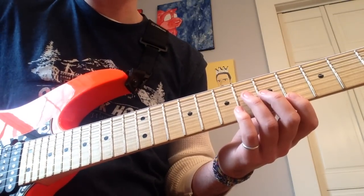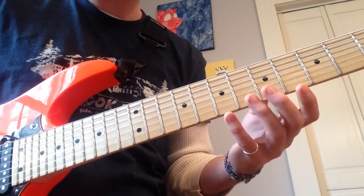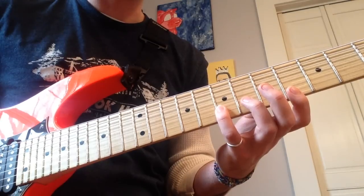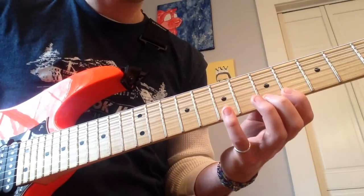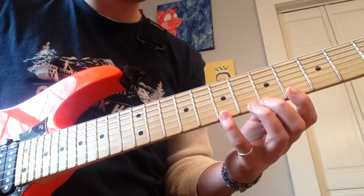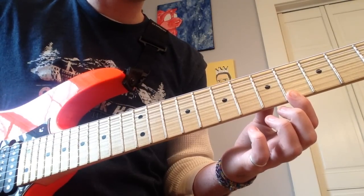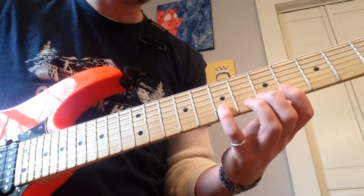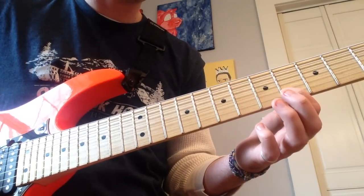After this is where we enter into the pattern-based section of the lick. He's kind of set up some guidelines for himself. Here's the whole idea: walk down a string, play the next note on the next string, and then it's almost like you left the house and remembered you left the stove on — you've got to go right back. So again: walk down a string, next note on the next string, retreat. He does that through most of the scale pattern. I start on the high E-string fret 7, pull off to 5, pull off to 4. Go to the next note of the scale — 7th fret B — and then retreat back to the high E, fret 4.